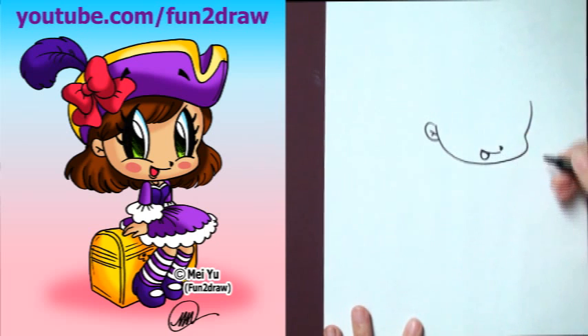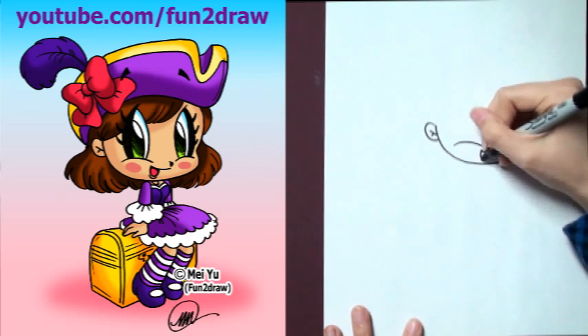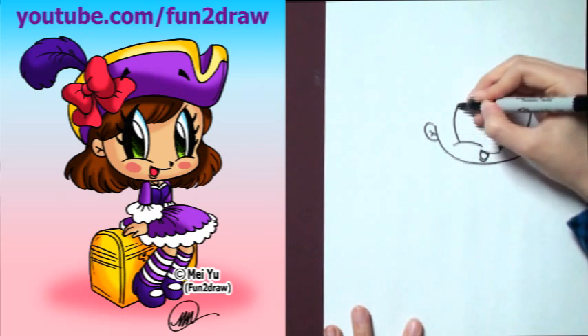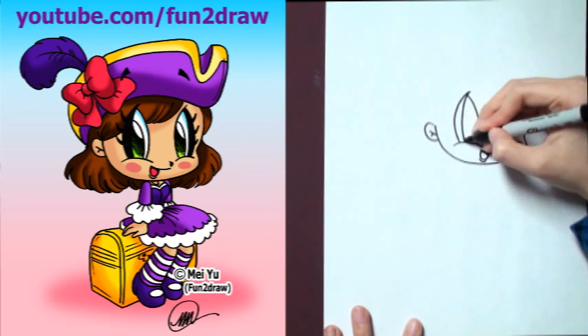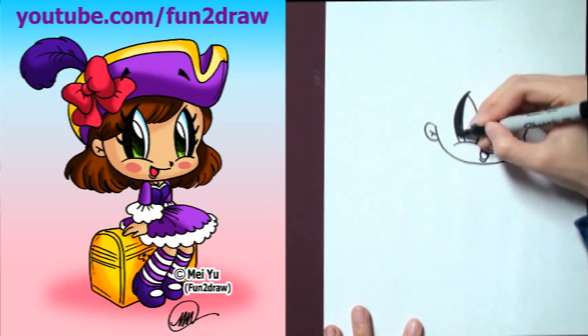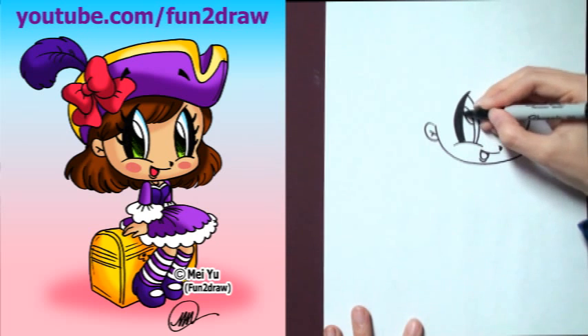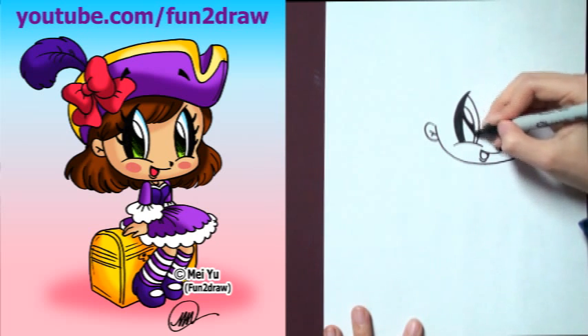I'm going to draw a little smile and those big eyes. You can draw the eyes like leaf or shovel shapes. I'm going to shade this part in so it stands out.